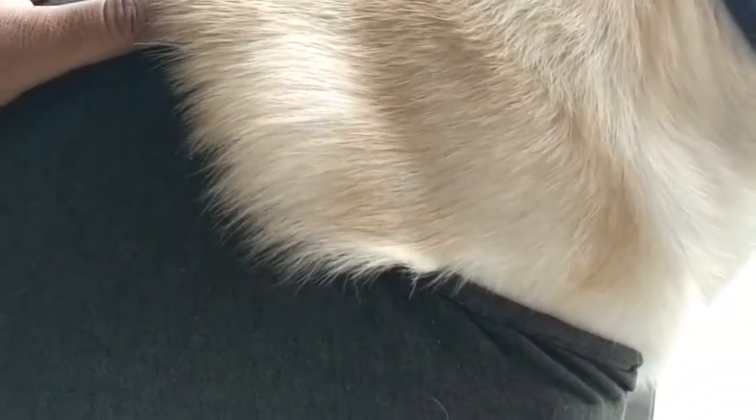It's made of nice, very soft cotton and it is washable — machine washable. We have washed it in the machine and it did not show any signs of wear, so that's pretty nice as well.